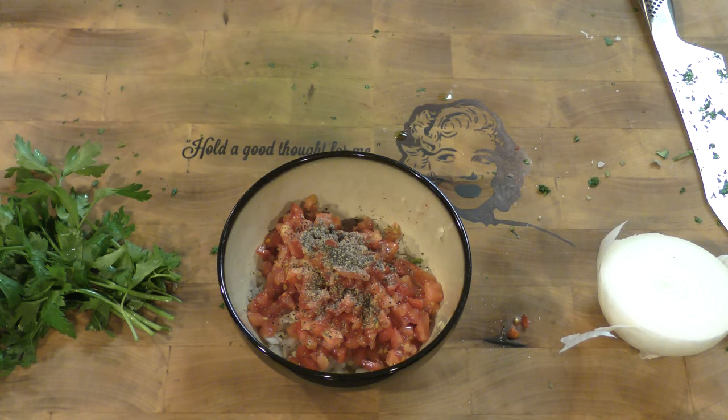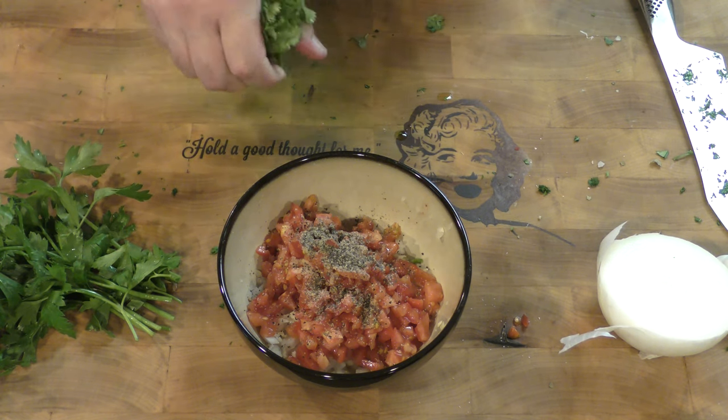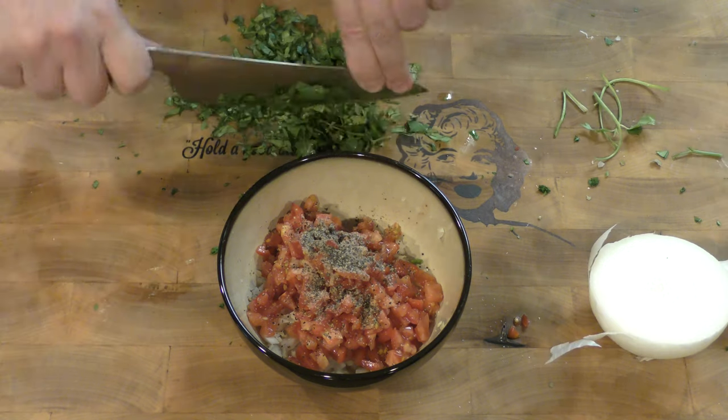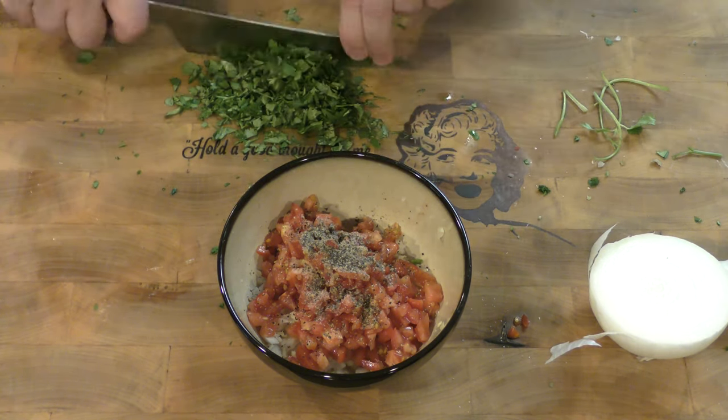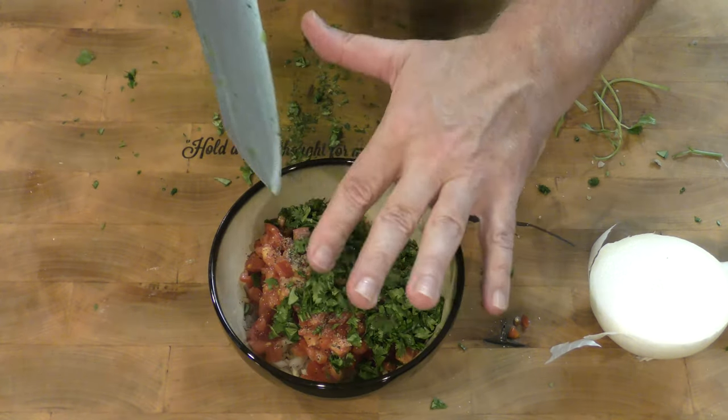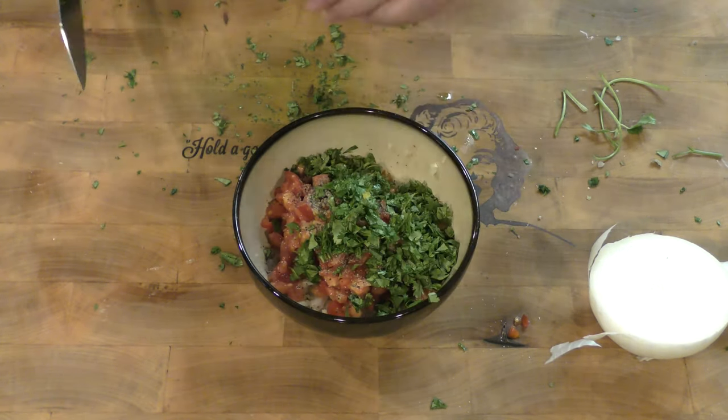I have to admit, this is one of the strangest things I've ever had to do — I'm doing two videos at once and trying to pretend that I'm not. So what we want to do is grab some cilantro here. That is more than enough cilantro.